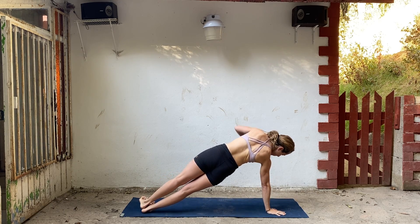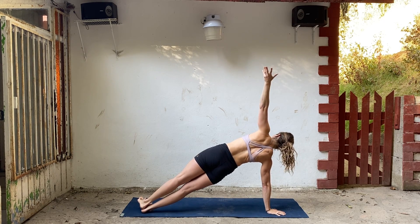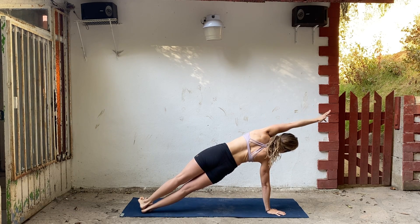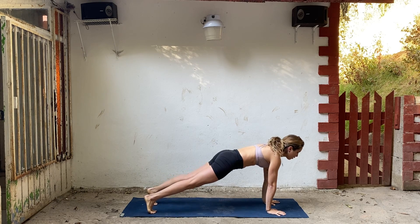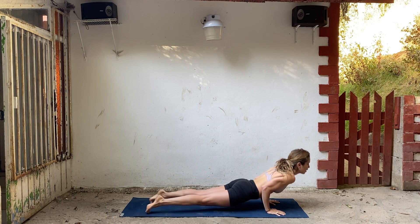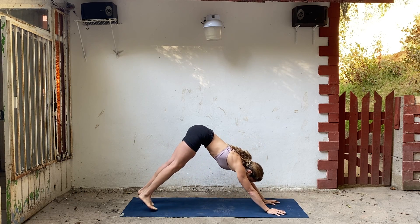Other side — heels drop to the right. Again, you can always drop your knee. Flex your feet. Take that top arm up and over. Bring it down. Lower chaturanga. Inhale to up dog. Push back into downward facing dog.